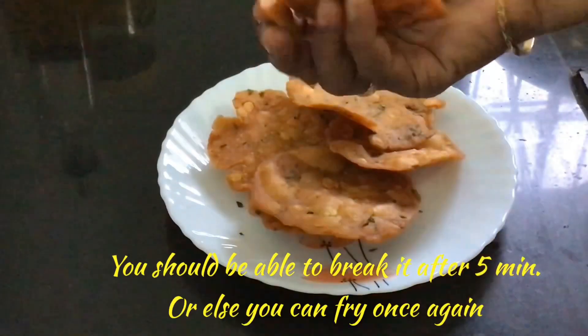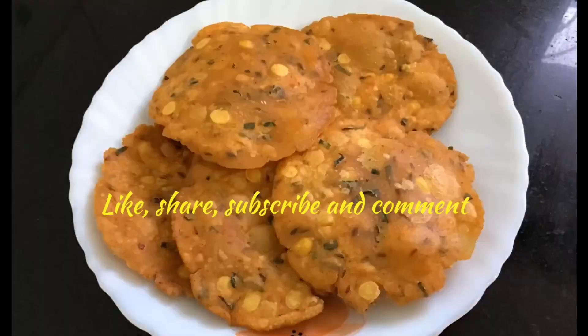You can store these in an airtight container and use them for a few days. Prepare this at home and give your valuable comments. If you like this video, share it with your friends. For more recipes, like and subscribe to my channel.